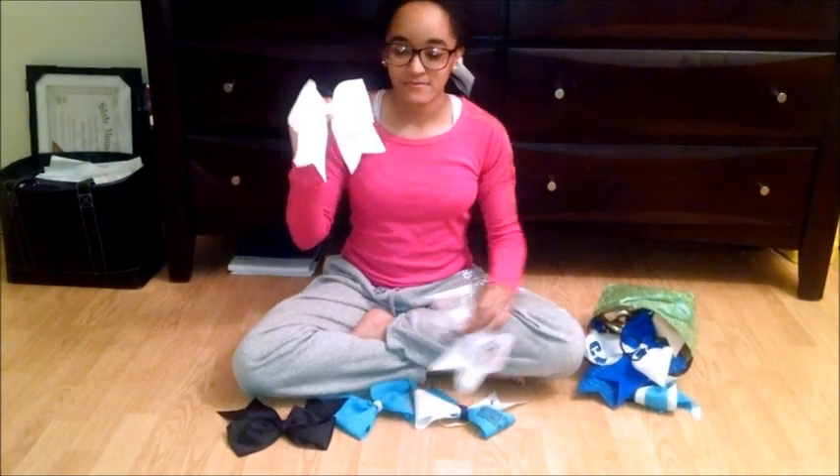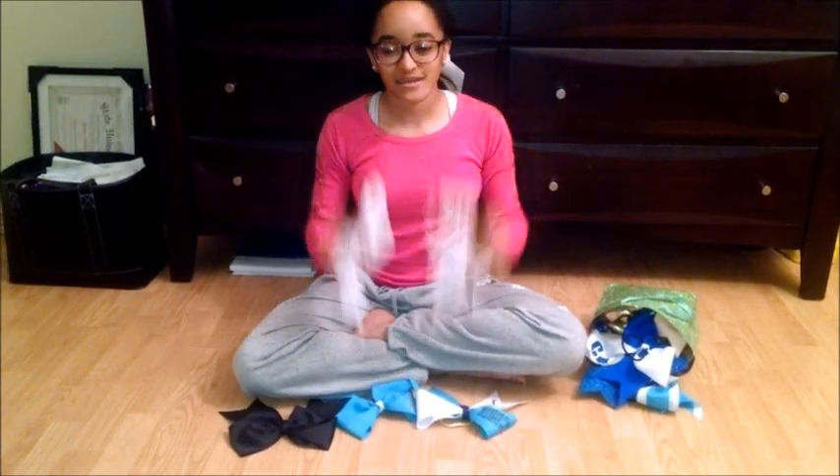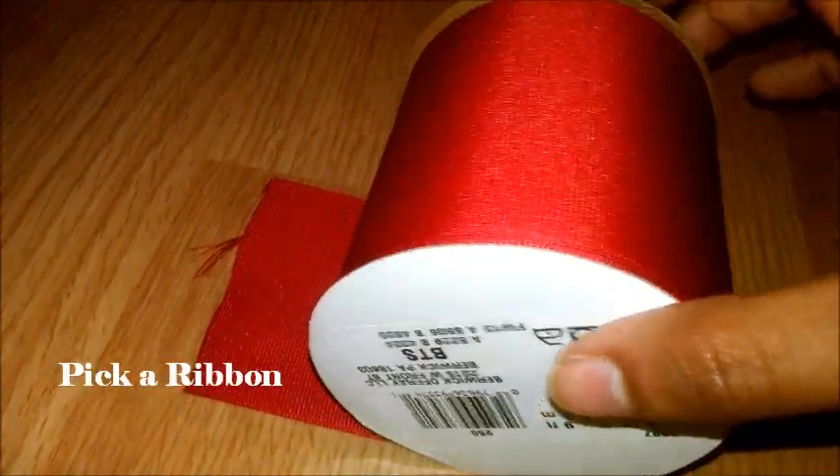In this tutorial, you will learn the basics of how to make a chair bow to create something like this or like this. Let's get started. First, you want to pick out a 3-inch cross-frame ribbon, color of your choice.